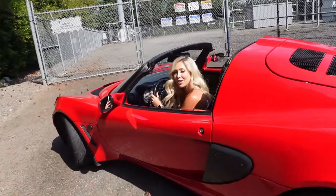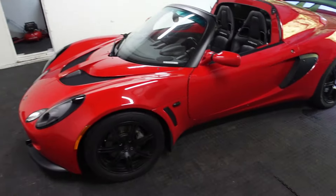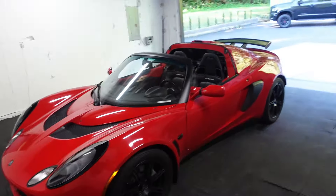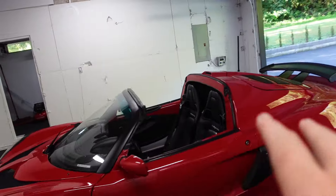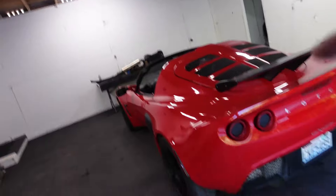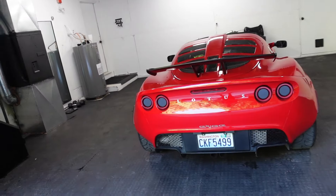Welcome back to the channel, cheers. We're going to be doing a great video today. We have a 2006 Lotus Exige — the powertrain is 100% stock. I bought it stock, but what we're going to be doing is adding a nice Stage 2 exhaust.